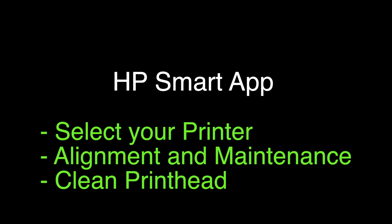It's free of charge, and you can download it on your phone or your tablet. Once you get into the app, select your printer name, then select Alignment and Maintenance, and then select Clean Print Head. Your printer will go through a cleaning process — it may take a bit of time — but when it's done, hopefully your printer should be working again.